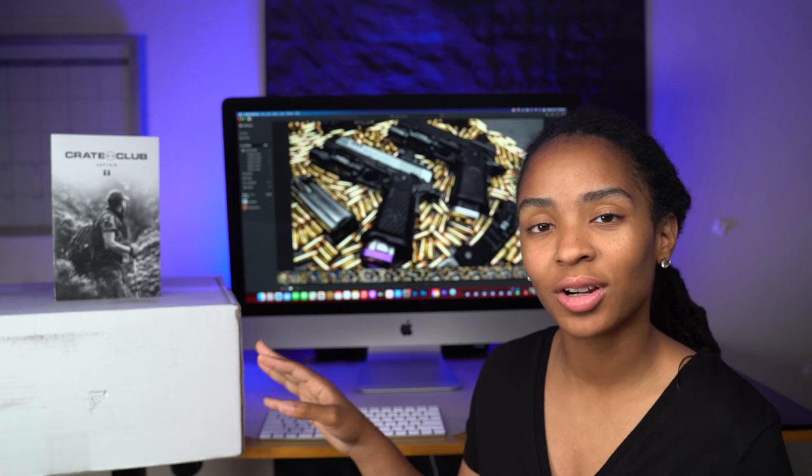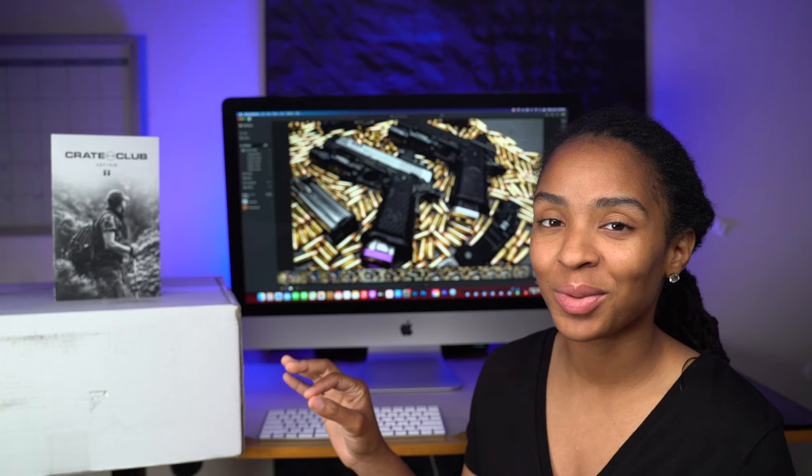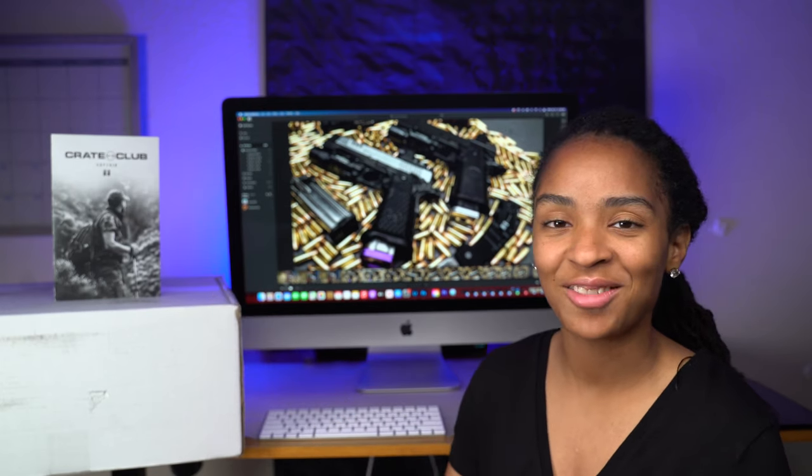So the Captain box runs $99.99 quarterly or $359.99 annually. You do save a little bit of money if you pay annually. So let's dive in.